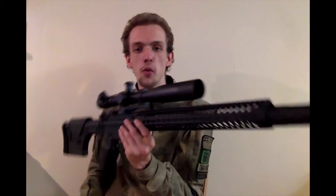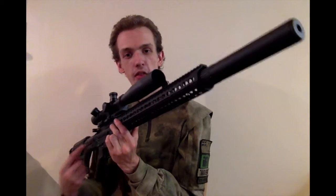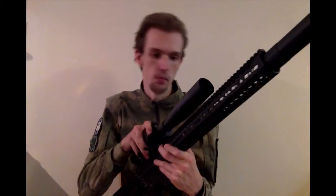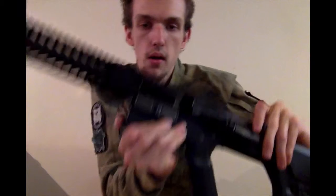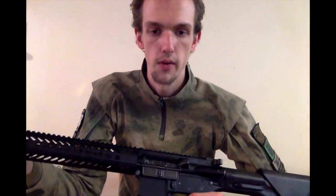In front of me I have a heavily modified WE M4 — this is very big, I can only just fit it in the camera shot. This is predominantly aimed at being used as a DMR, hence the length and the stupid scope on top. This is an open bolt variant, as you can see by me racking the bolt back. Bolt locks back, nozzle decides not to for once, so push that forward.